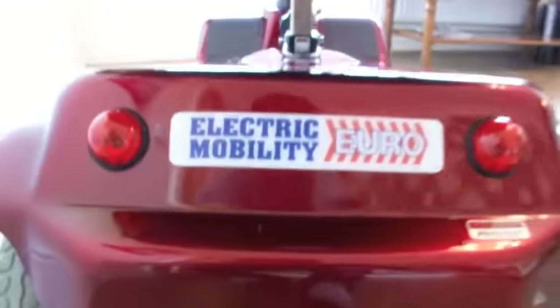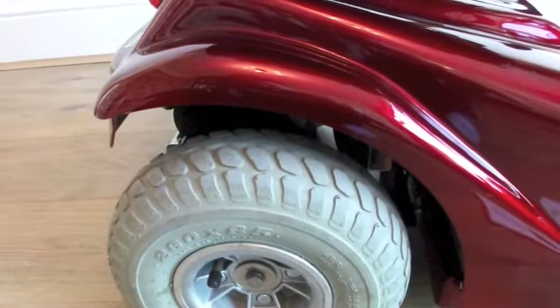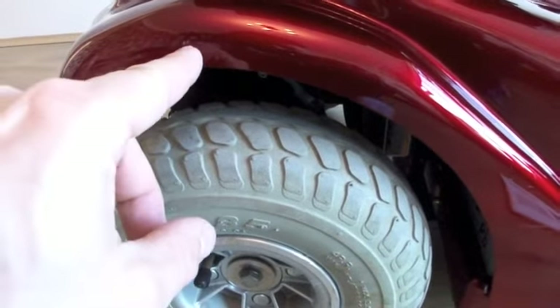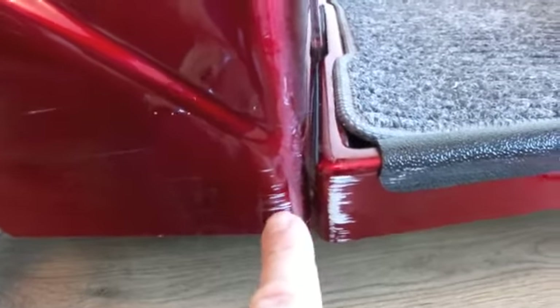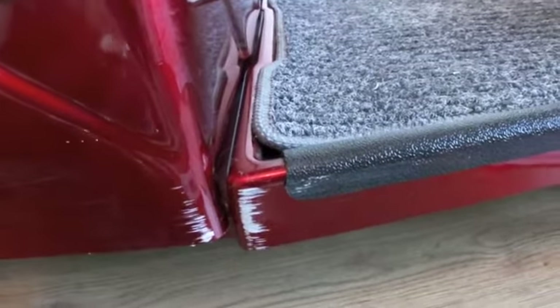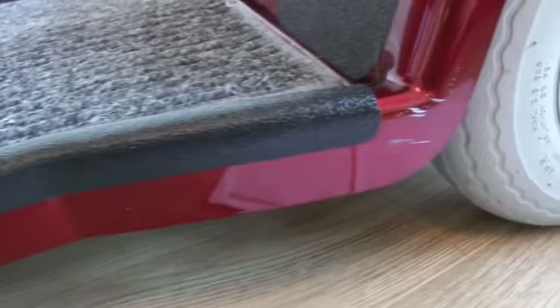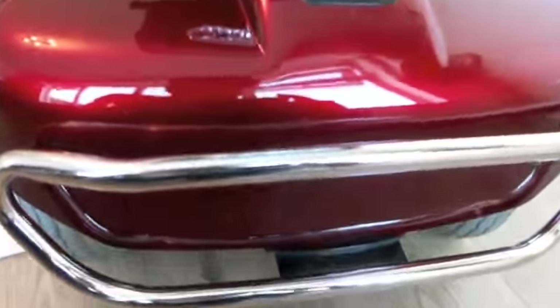The seat's in fantastic condition, fully adjustable. Coming round the scooter there's one very small mark on the wheel arch just here, and just a small scratch in this area. Going round to the front wheel arch, a small scratch there which is clear to see. The front fender is in very good condition, very shiny and clean, no marks on the paintwork.